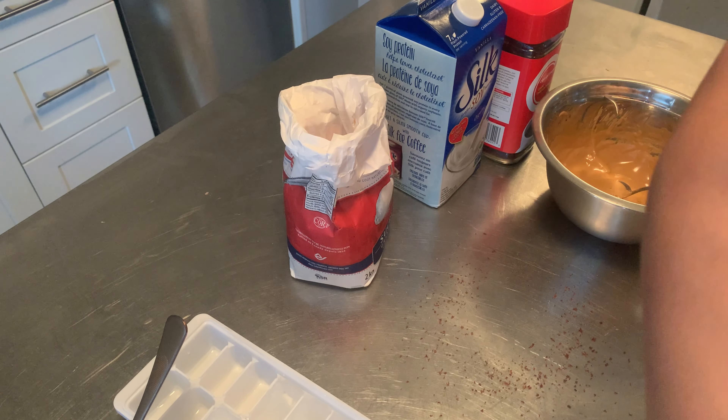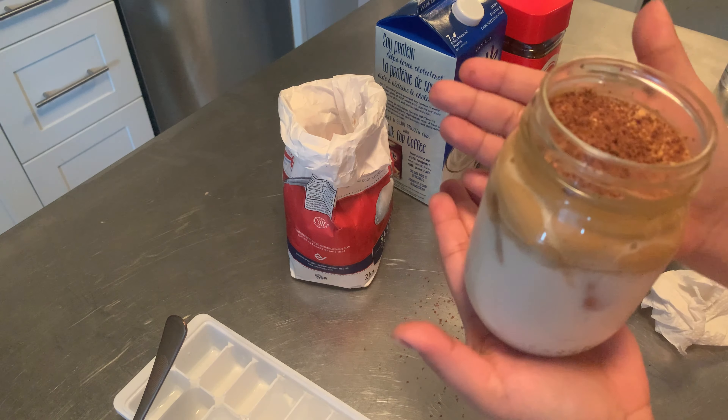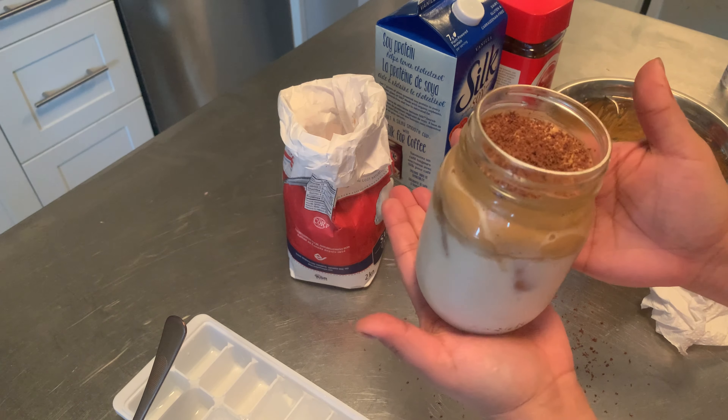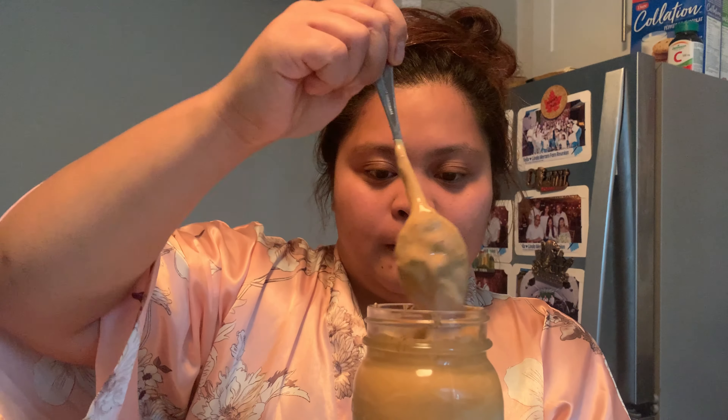Okay so here you go guys — we made our own Dalgona coffee! Doesn't look great but whatever, I'm sure it tastes great. Okay so we finished — it looks really good, it coated right on top of the milk, which is really good. The shaved chocolate on top is a really nice added touch. Okay so we're gonna mix this up a little bit — it's really nice and creamy.